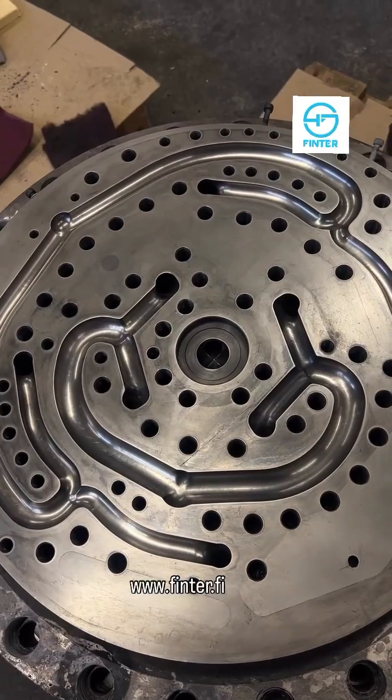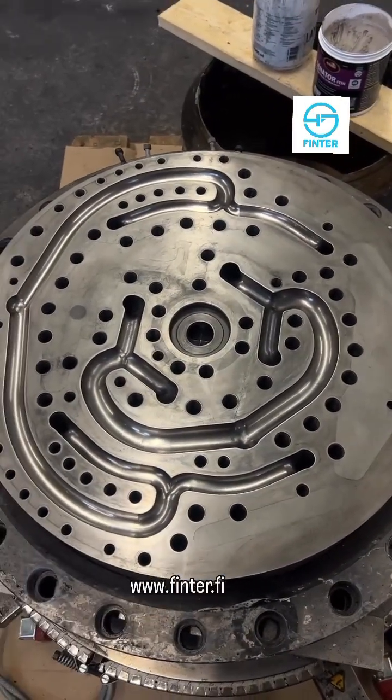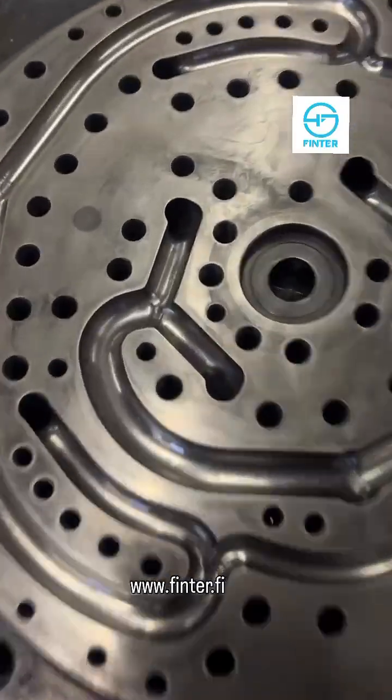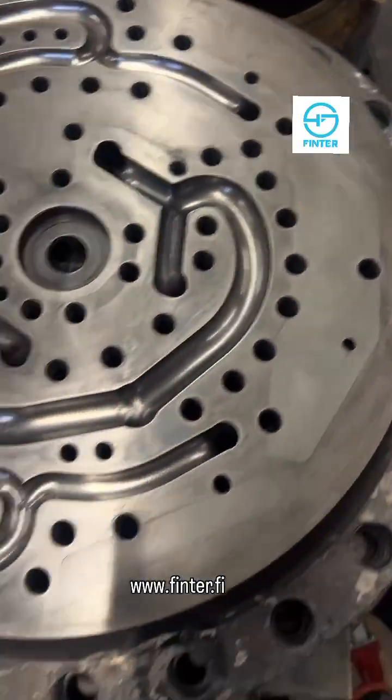We had this question already from one of our followers — can you use Senator after pyrolysis? Yes, you can. Look how nice and clean it is — all the oxidation is gone.